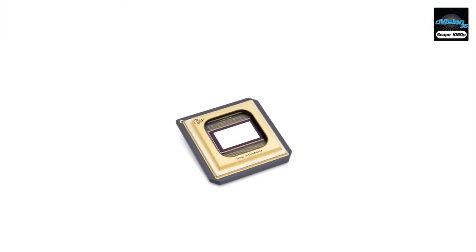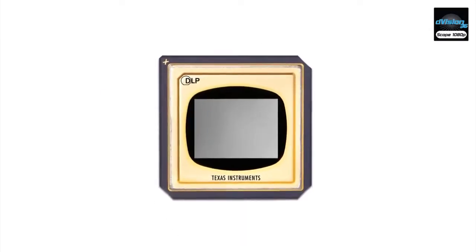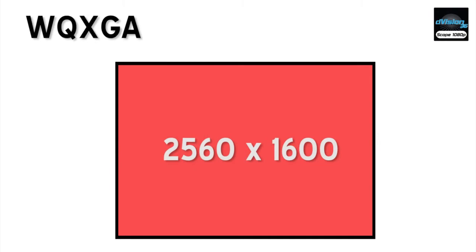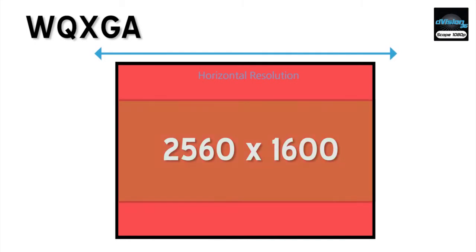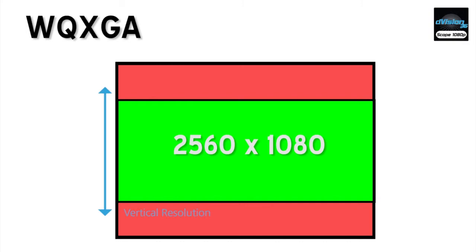Let's take a look at how this is accomplished within the projector. Digital Projection begins with a very large native DLP chip that is 2560 pixels wide by 1600 pixels tall. This resolution is called WQXGA. For anamorphic video, we need the full 2560 pixels of horizontal resolution, but we only require 1080 pixels of vertical resolution.